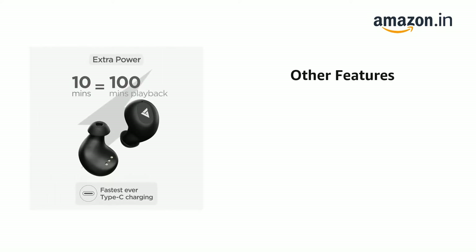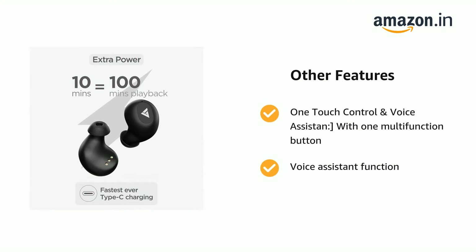It also features one-touch control and voice assistant, with one multi-function button, voice assistant function, and 20 meters transmission distance.